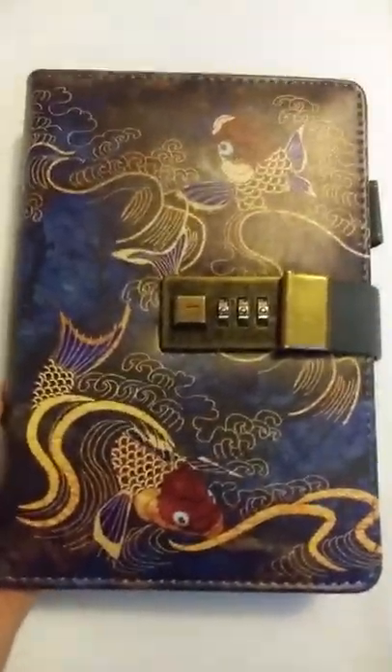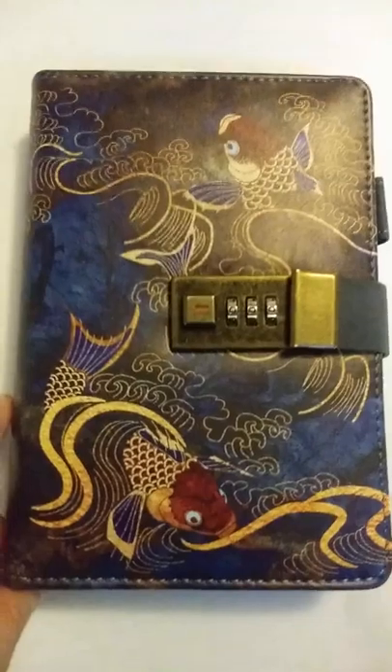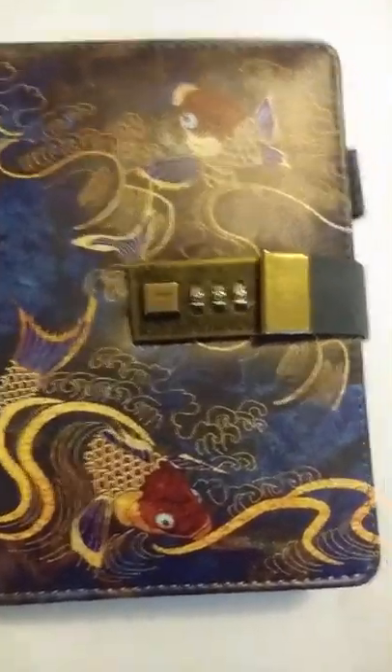And this is the back. If you're interested, the link is in the post. I hope you enjoyed this video. Thank you.